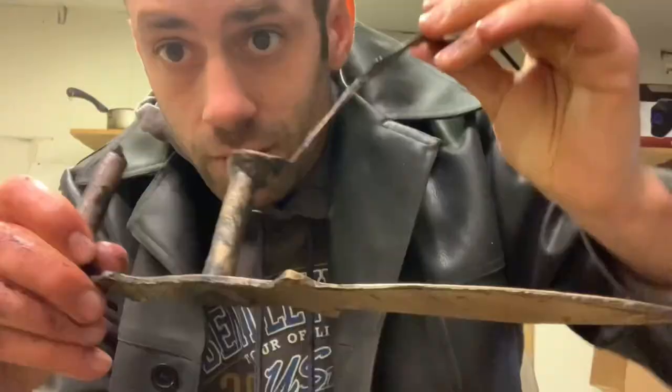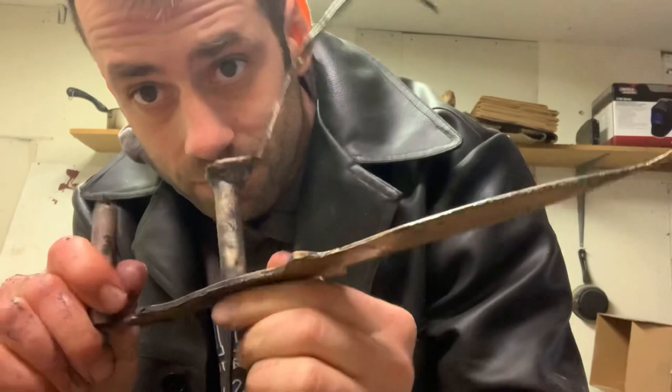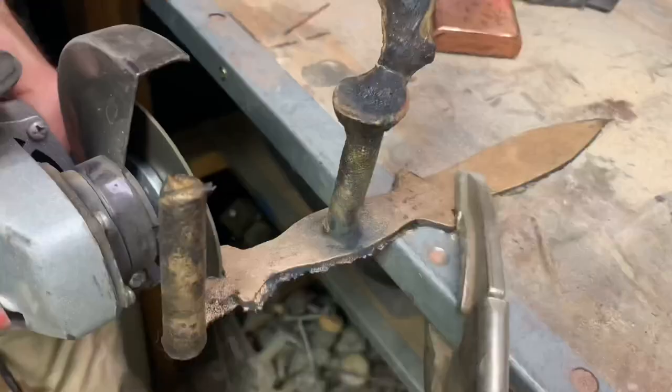That turned out pretty nice — no flaws. So we'll clean it up, put it on a bevel, put it on a handle, and have a nice little dagger.